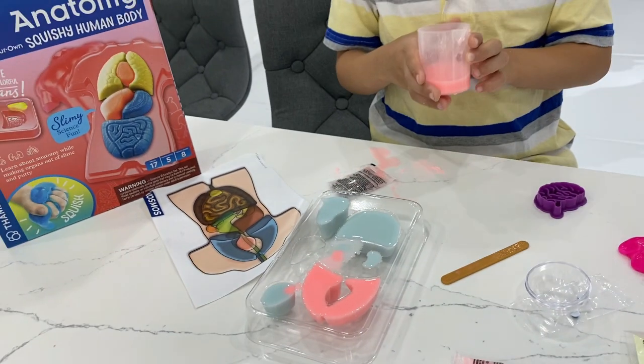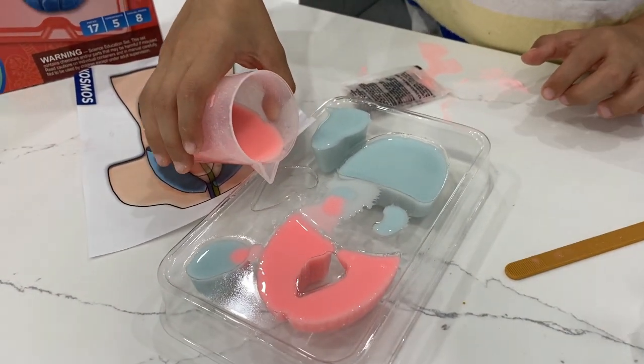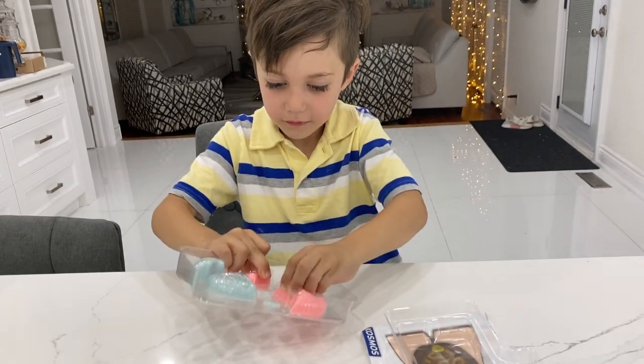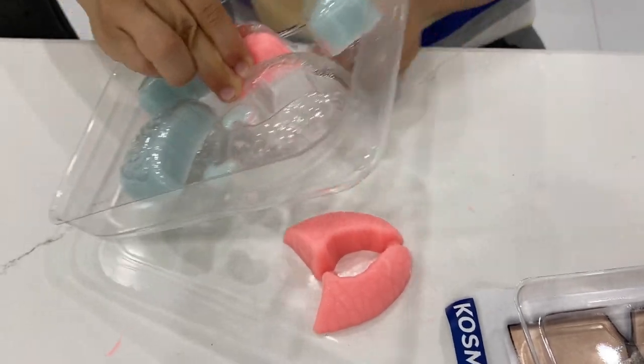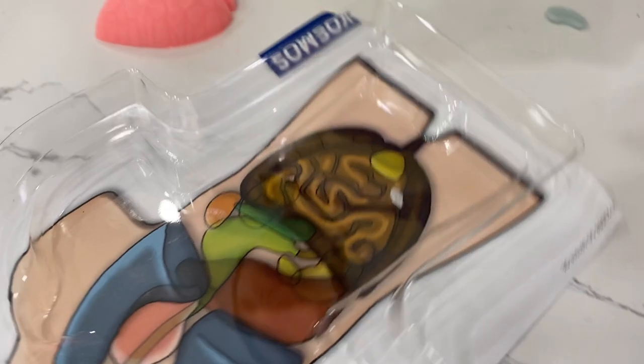Good job! Oh, that looks like cotton candy. Okay, that's it. Zach, it's ready to flip it now. Good job. Yay! Look at this — they are all ready.